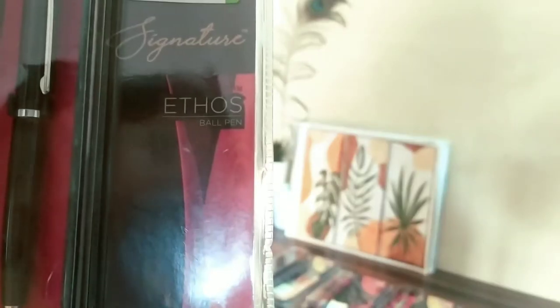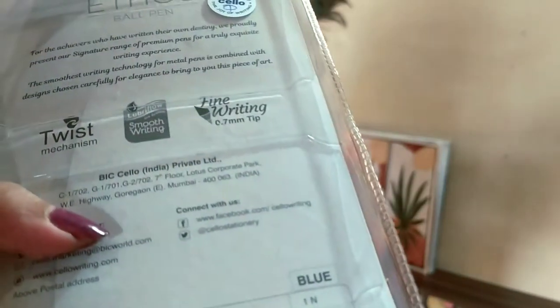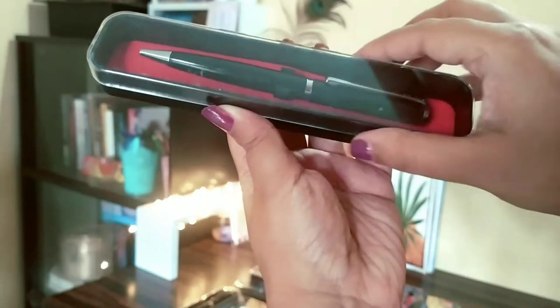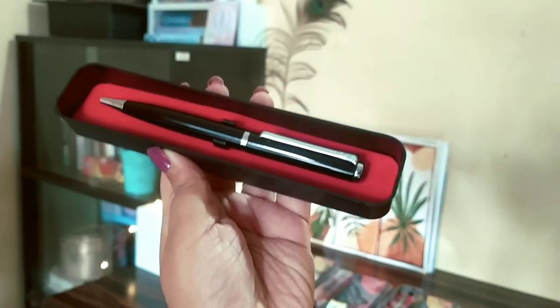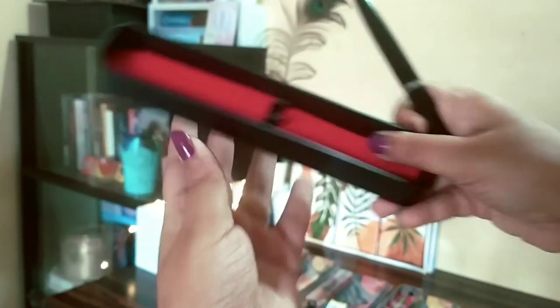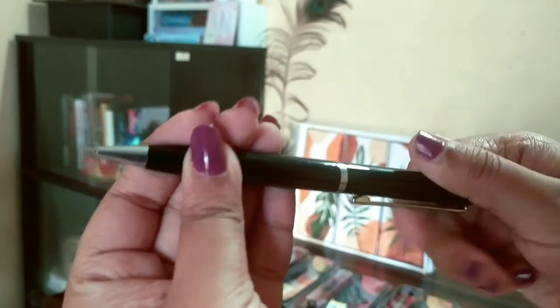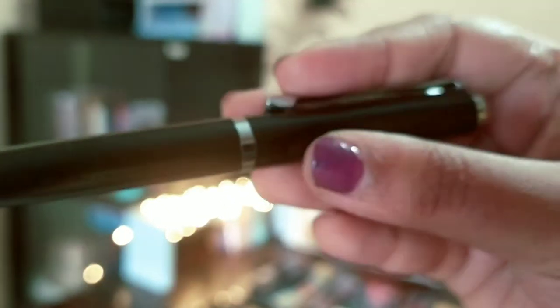Next I have the Cello Itos Ball Pen. It is under the same Cello Signature line. This is for 125 rupees but I got it for 103 rupees. You have to turn from behind to open it, and this also writes very nicely.